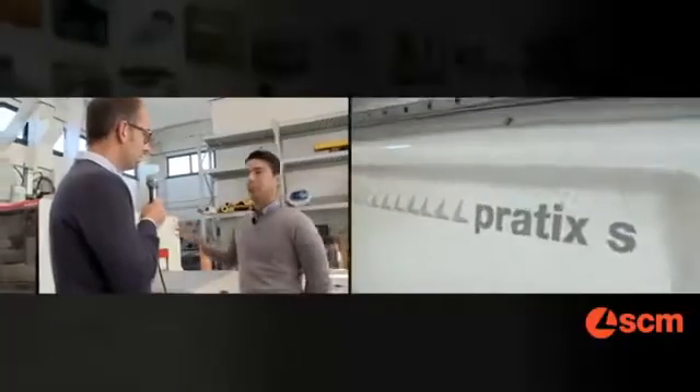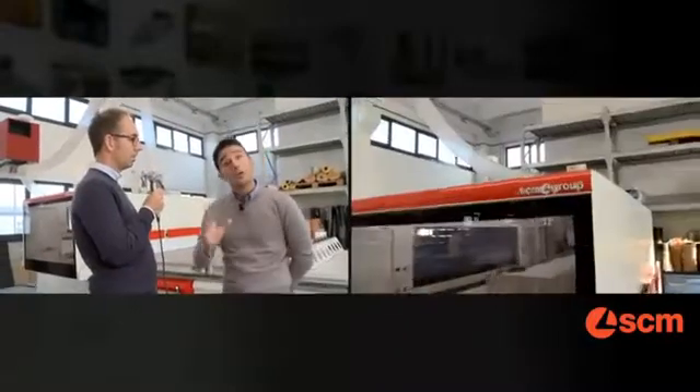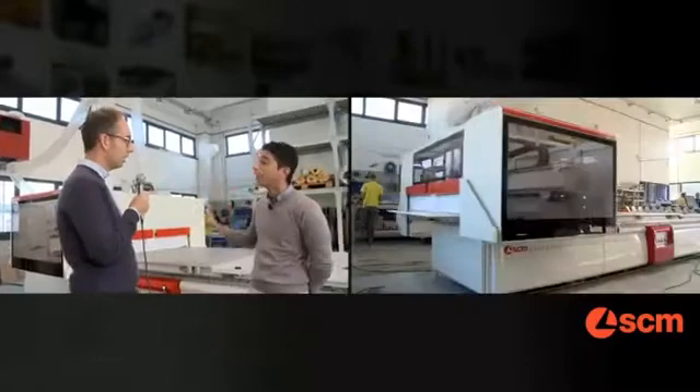As you mentioned, we are just presenting our new CNC machining center for nesting applications. The machine is designed to work any kind of material, like solid wood, panels, MDF, and in this specific case, also plastic material.